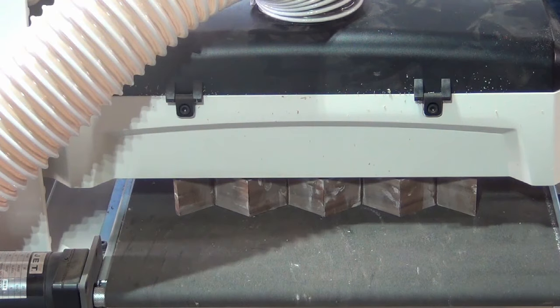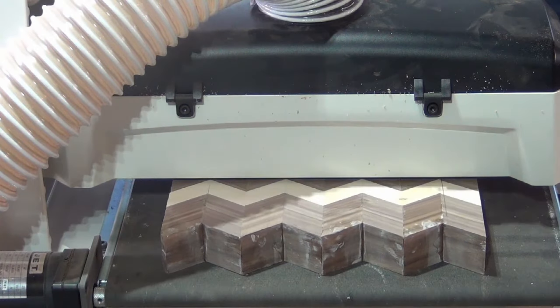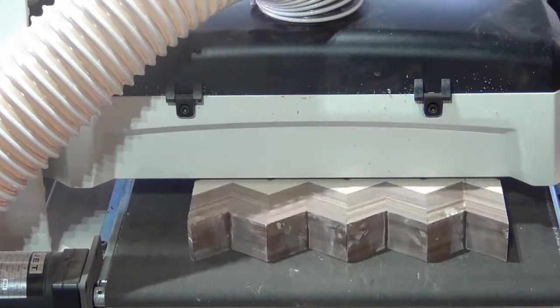With the final glue up done, I ran the boards through the drum sander. If you don't have a drum sander, you can accomplish similar results with a handheld belt sander. Just be careful that you keep it flat and level.